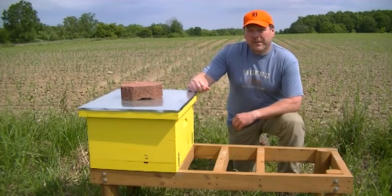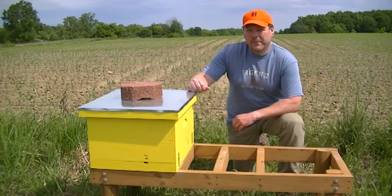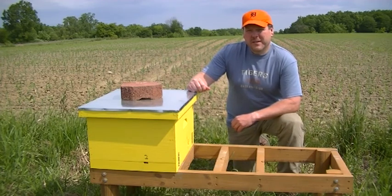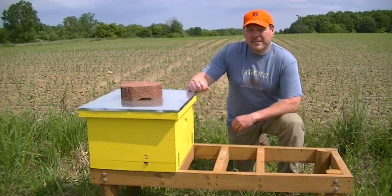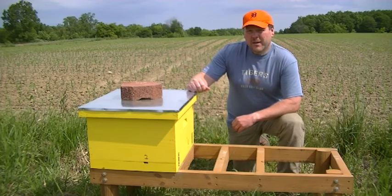Hi, today is June 3rd here in DeWitt, Michigan, and this is part two of my queen castle. About, I think it was on the 27th of May, I put some frames in here that had eggs in them and some nurse bees. Today we're going to go in and see if they've drawn out any queen cells.